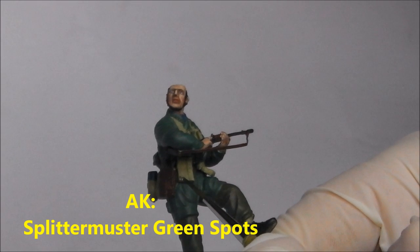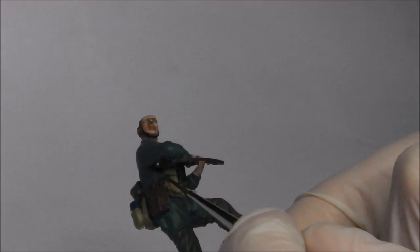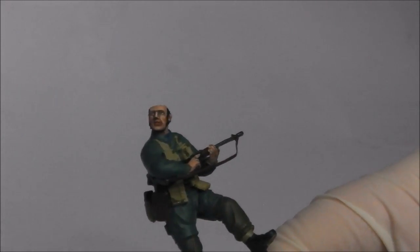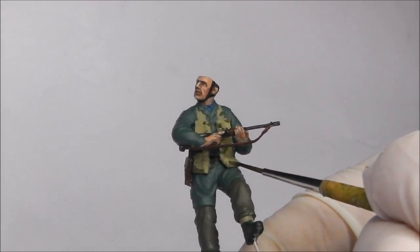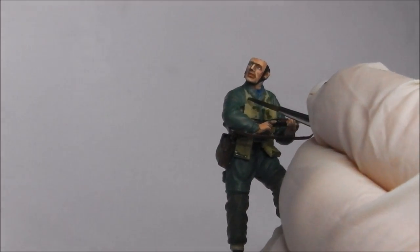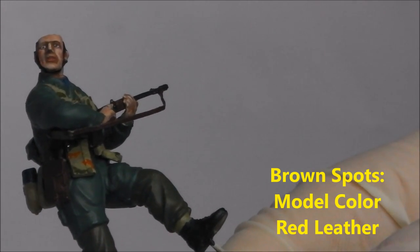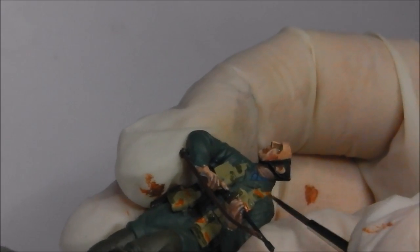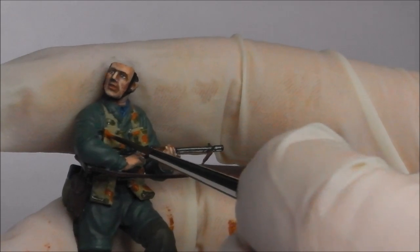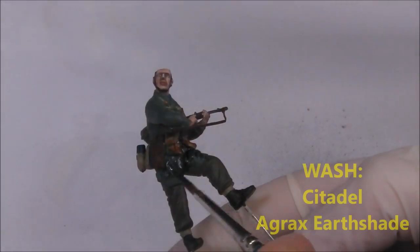Now we're moving back to our splinter camouflage and using the splinter muster green spots from the AK set. I'm sorry this is a bit dark and out of focus, even though this was filmed on the brightest day we've had here for a long time — the light balance just kept struggling to find itself. For the brown spots, I'm going to take some Vallejo Red Leather. You could use the brown colour from the AK set but I find it a little too dark — especially if you put a wash over it, it tends to completely overwhelm it. The trick with splinter camo patterns is to interlock the green and the brown spikes together.